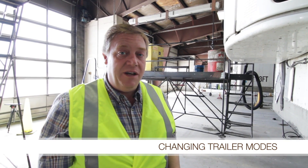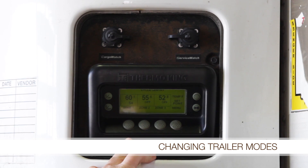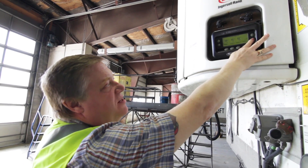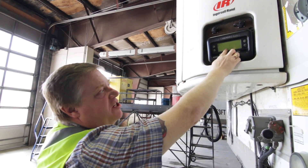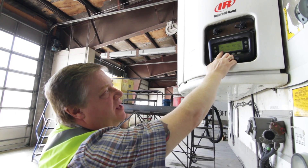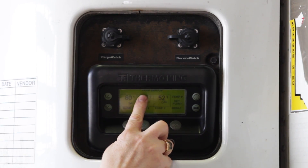On these Thermo King units, in order to change mode from start/stop to continuous, you'll be pressing a little button that has two little circles on it — it just looks like this button here. In a single zone it would be just one zone, but on this one when you change the mode you will also be selecting the mode for each individual zone. In this case we have zone two and three off, so we've just changed the mode on zone one to continuous as displayed.